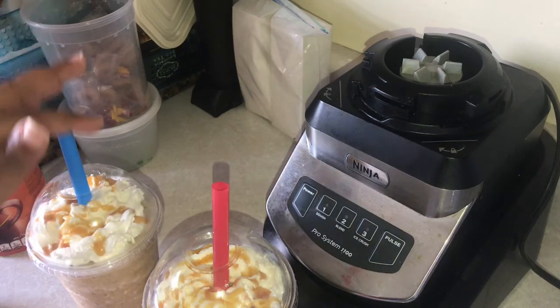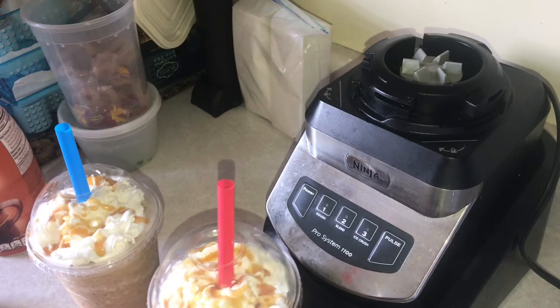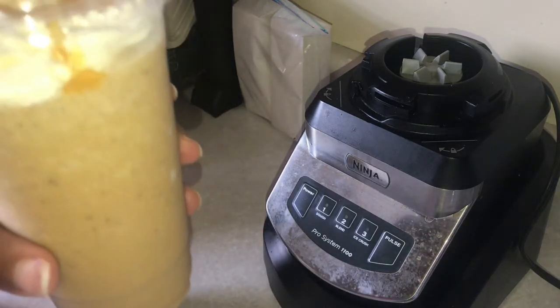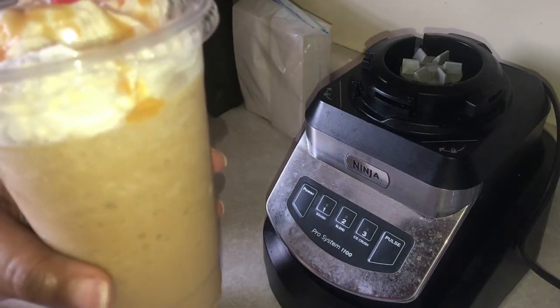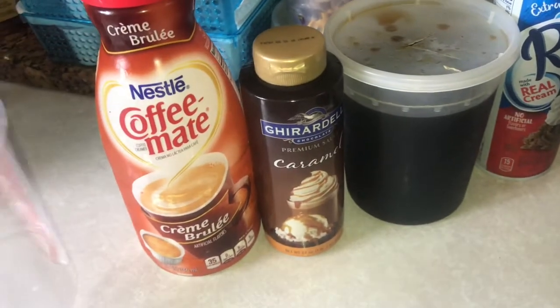Hey everybody, welcome back to our channel! Today I'm gonna be making a caramel frappuccino. This video was requested a while back by Lady K — I apologize for the delay, but here goes.